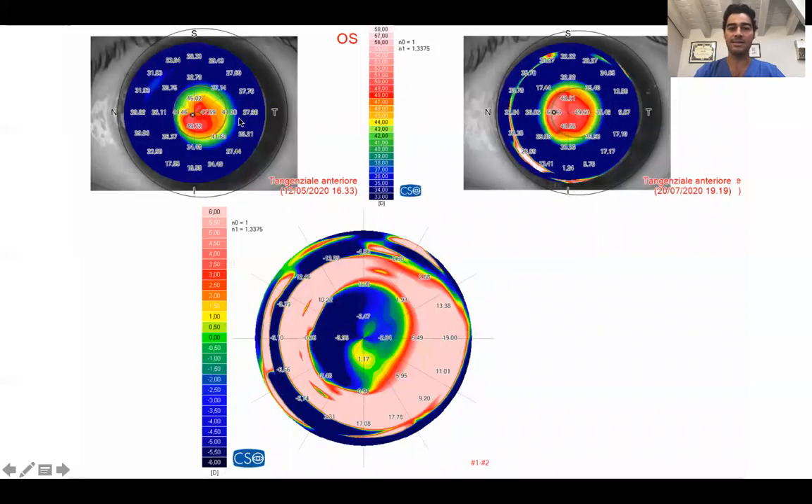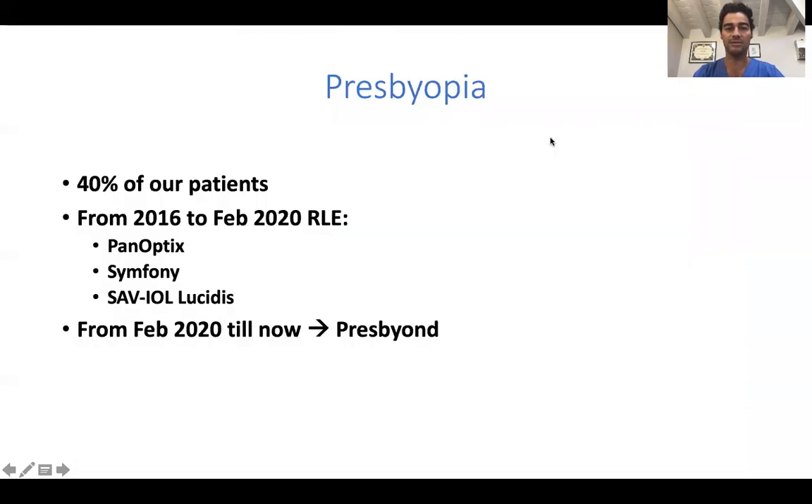This is another case where I could upgrade and enhance the previous decentralized treatment, and now it is beautifully centered on the vertex.